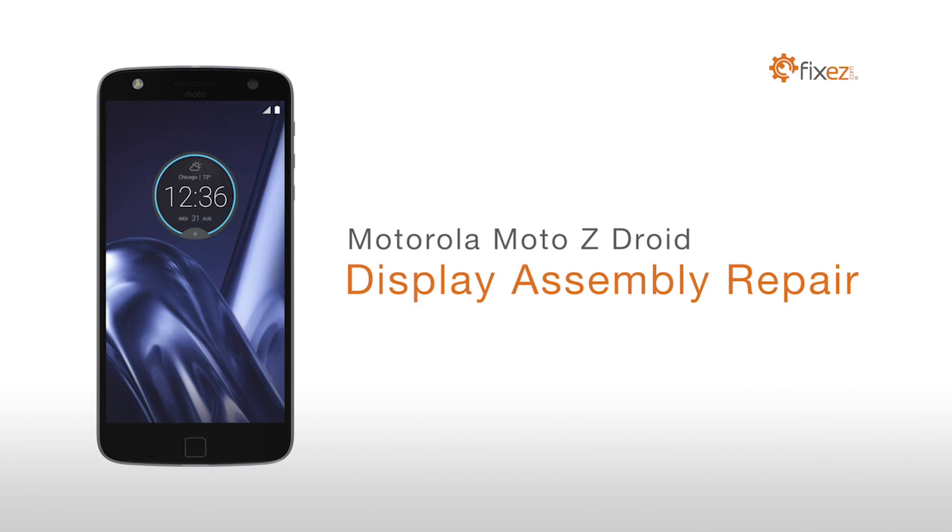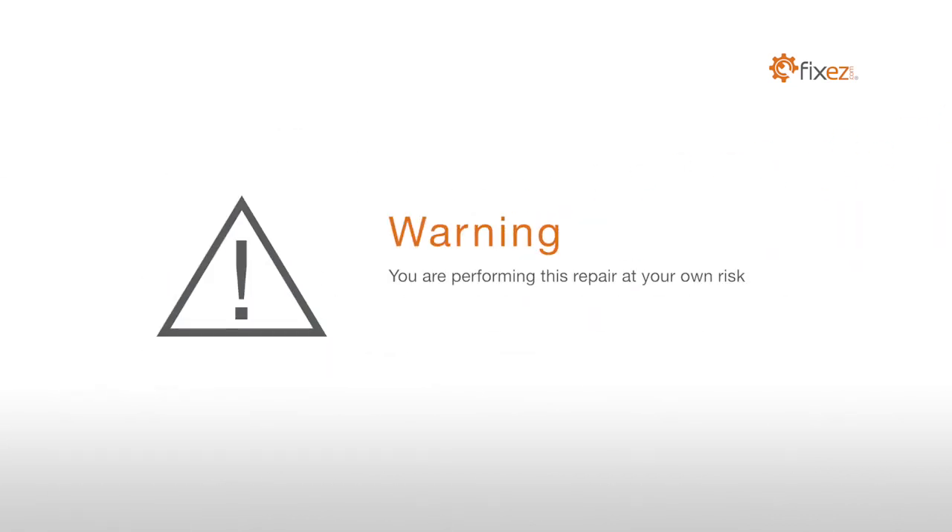Motorola Moto Z Droid Display Assembly Repair. Warning! You are performing this repair at your own risk. We claim no responsibility for any damages that might occur.